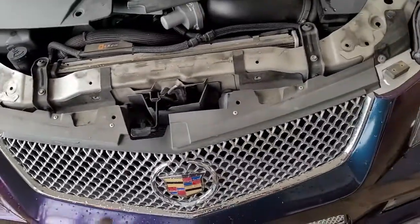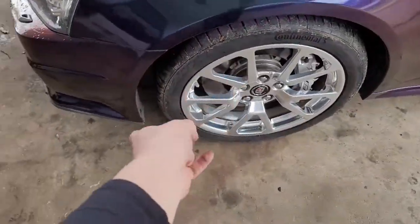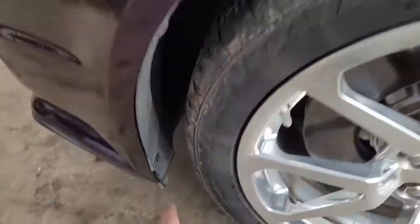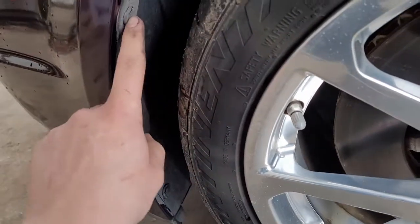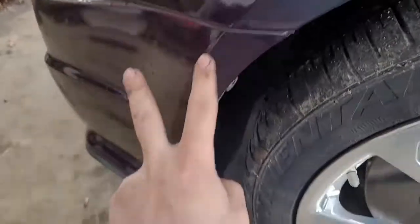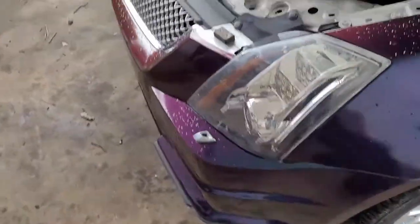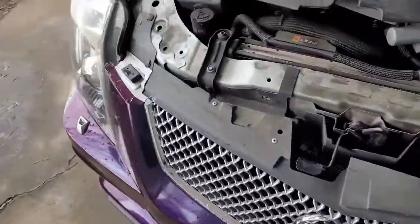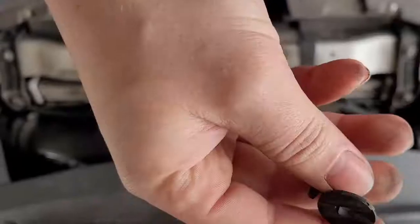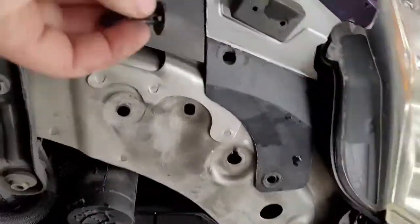Let's pop those four plastic clips off, then we'll start on the fender well or tire well — this little mud shield right here. We'll have to remove the clips off this and pry it back just a little bit, because there are two bolts inside: one close and one a little further down. They're either 8 or 10 millimeters.